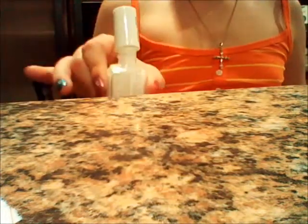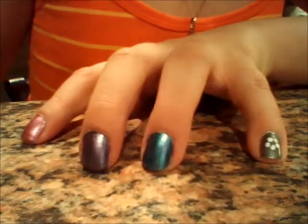Now I'm going to be taking some white nail polish — this is called White Out by Essie. I put some of that on a piece of paper already, so go ahead and do that. Dip your dotting tool in the white nail polish and go ahead and make some dots in a circle to create a flower. Do that to all of your nails.